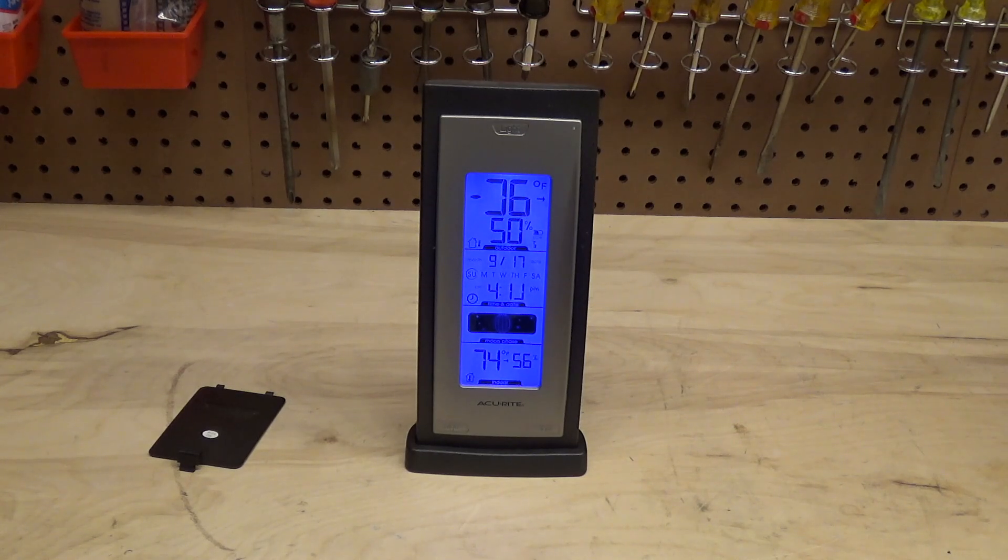At the time of this taping, these thermometers cost $49.42. After sales tax, I now have to spend over $50 to replace this thermometer because those stupid Duracell batteries leaked before their expiration date for absolutely no acceptable reason and ruined the thermometer. I am furious.